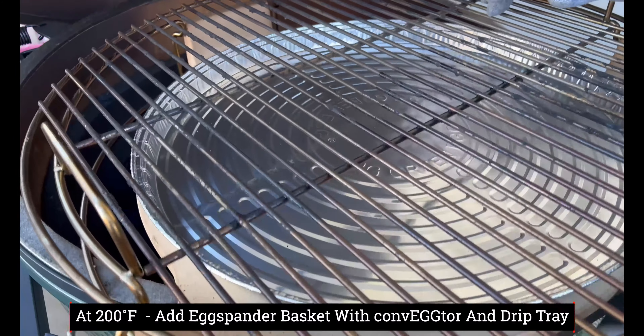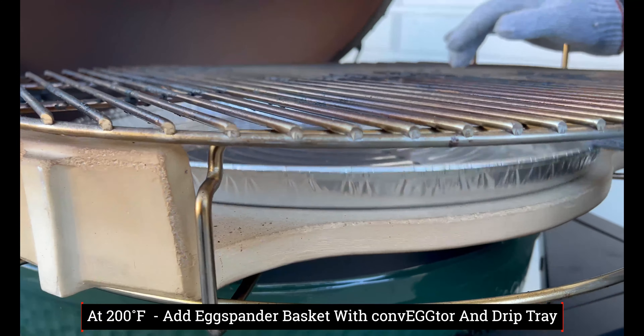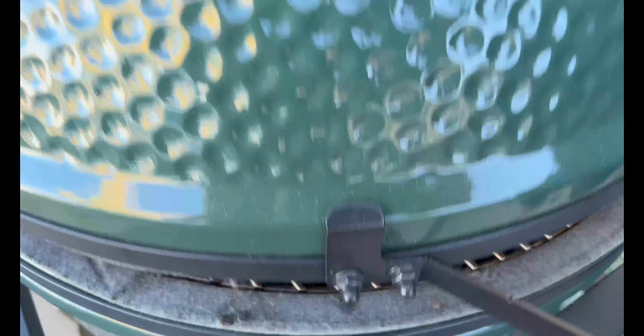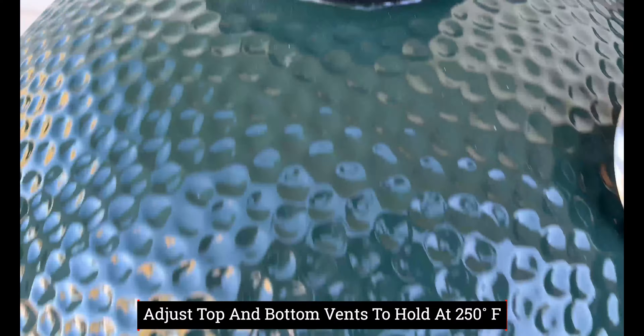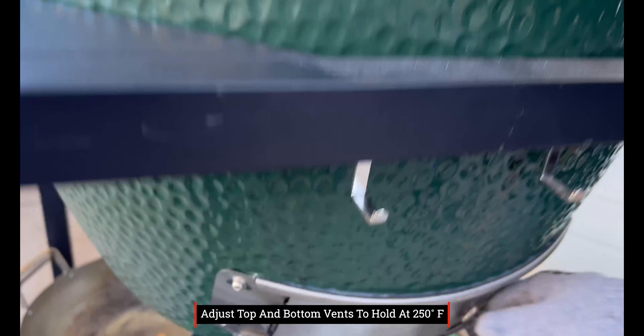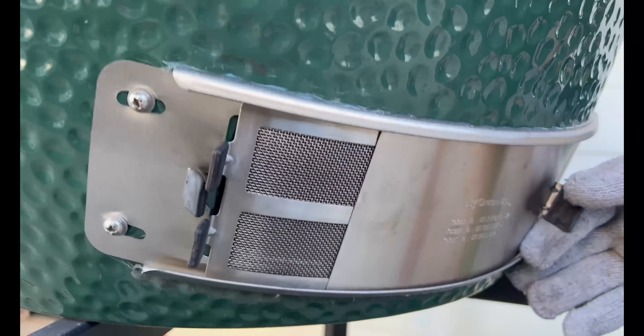We just hit 200 degrees and you can see we've got the bottom expander with the convector already loaded in it and a little drip tray as well. So now we'll go ahead and add that to the grill, shut it, and then adjust the top and bottom vents.